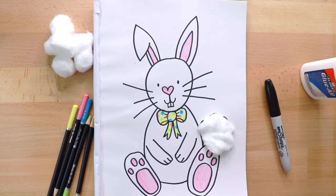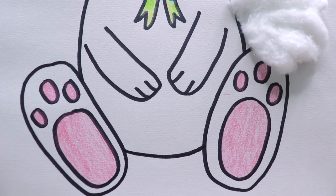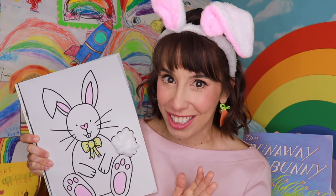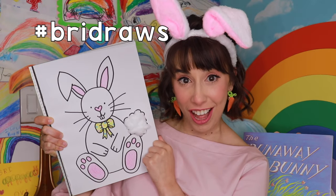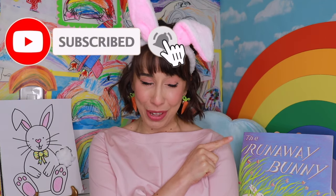We did it — we finished the bunny rabbit! Make sure to design yours special just for you. Thank you for drawing and creating with me. I want to see your bunny rabbit. Please share your drawing with me on Instagram. Use the hashtag freedraws. You can find me on Instagram, and please subscribe to my channel for more books and more fun. See you next time. Bye-bye!